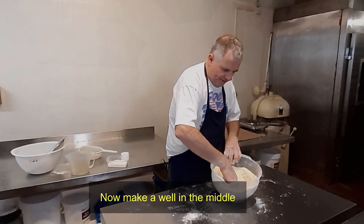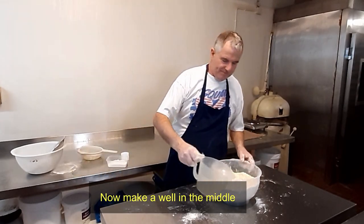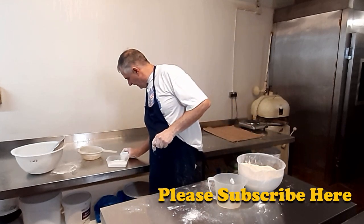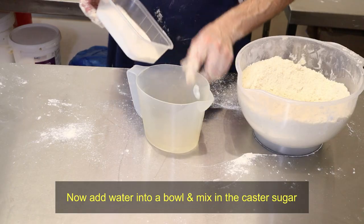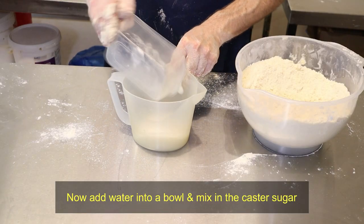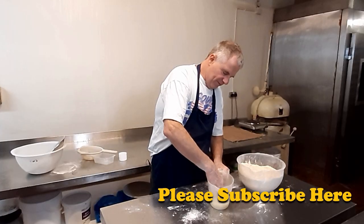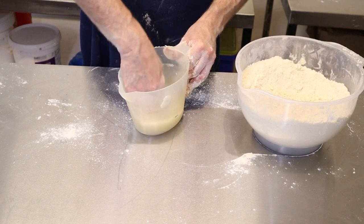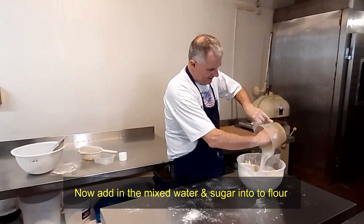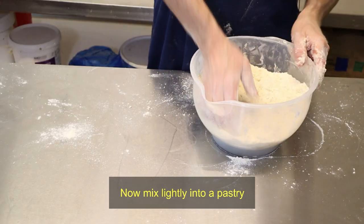What we do is put a well in the middle. Now get your pot and your water, pop the water in. We're going to add the sugar into the water and give that a stir around — like that. Then we're basically just going to whip it straight into the well in the middle and start working it in.